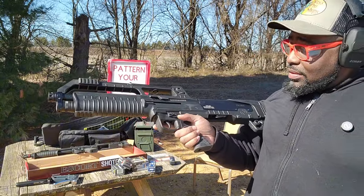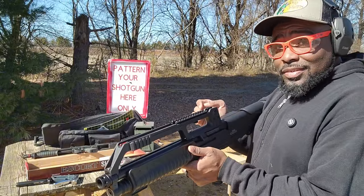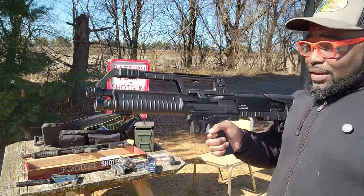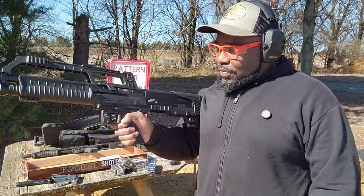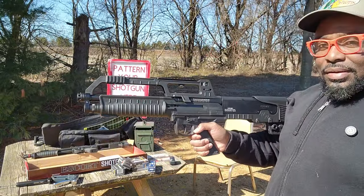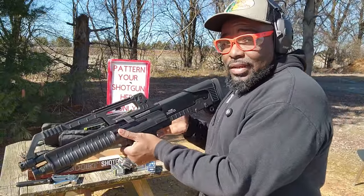It rocked. For me, this is the one that I wanted. This is a semi-automatic bullpup shotgun. It doesn't have a crazy 50-round magazine sticking on the bottom or anything awkward like an AK-47 style. It does have an ambidextrous charging handle — we'll get into that in a second. This is the gun that I wanted. I wish this would have come out first before I bought the other one.